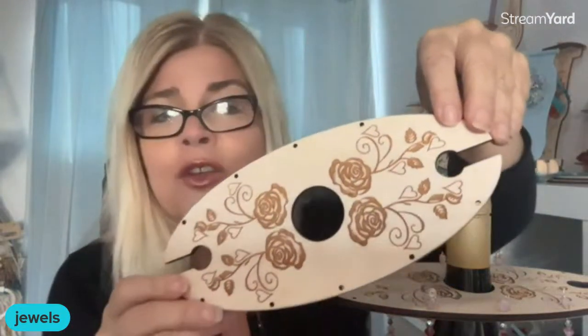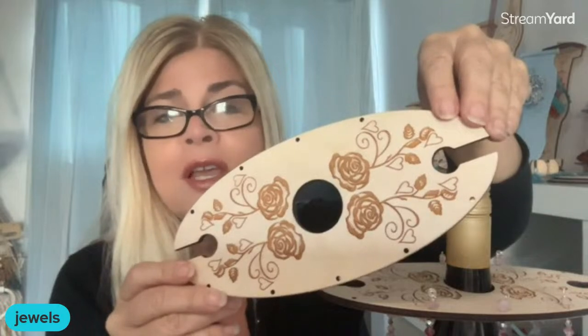I didn't get my Royal Talents paints yet — they've been overseas at the big show in Germany in Frankfurt, so I know they're working on it. I love how the Baltic birch wood looks just as is, especially with this gorgeous pattern. If you wanted, you could do a protective coat of beeswax onto the Baltic birch, or use products on your wood to enhance the look. I'm kind of digging the unfinished look right now.